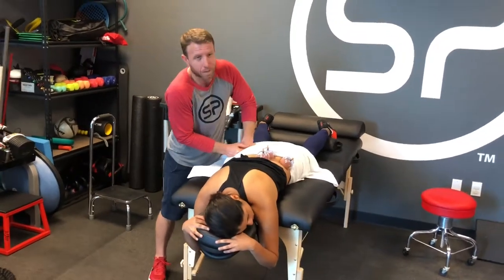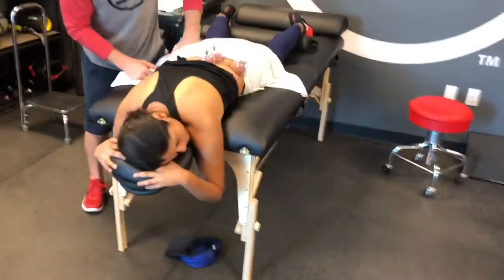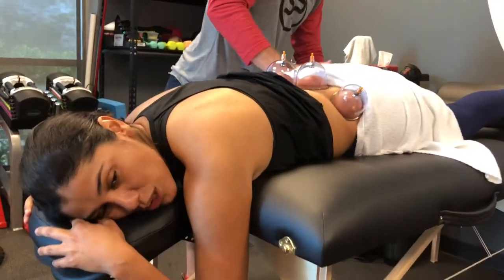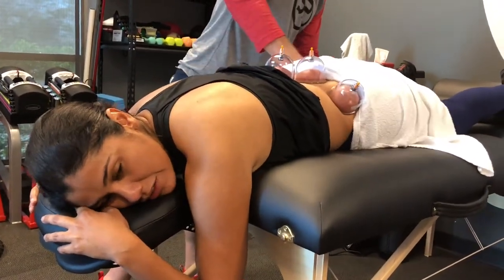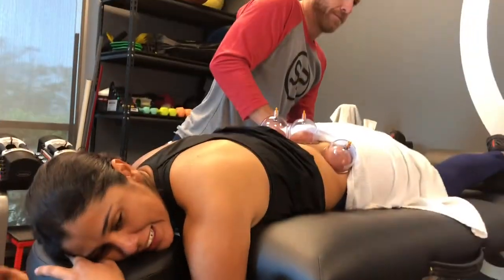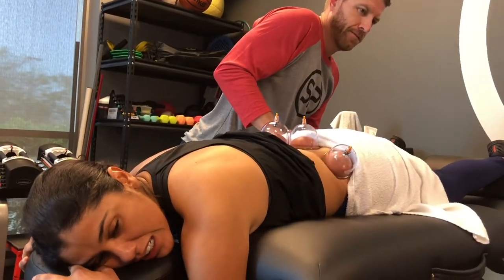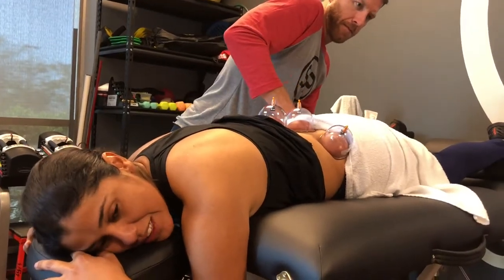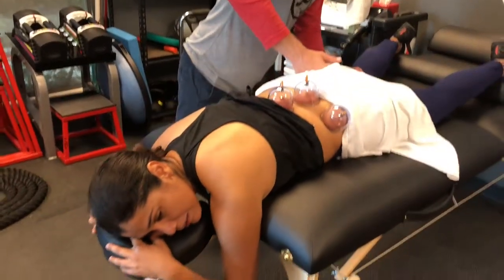What do you have pain with? Sometimes I have pain when I have more weight, and when I squat, when I get to the bottom, I can feel like a little pinch almost. It's only when I have a lot of weight. It's only on the left.